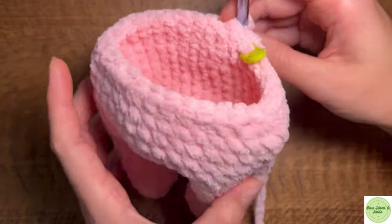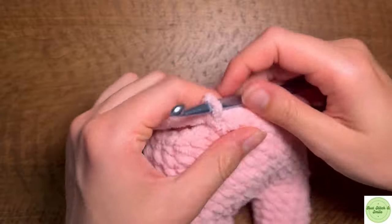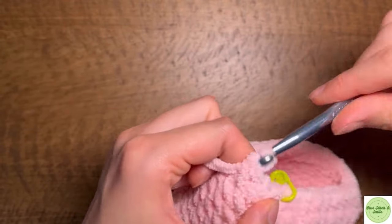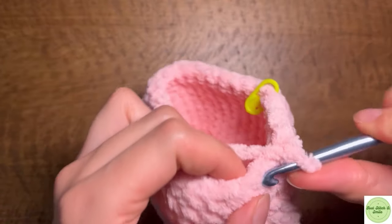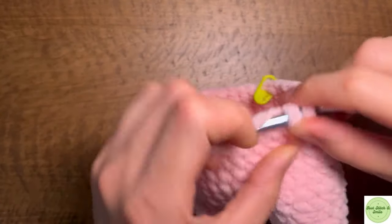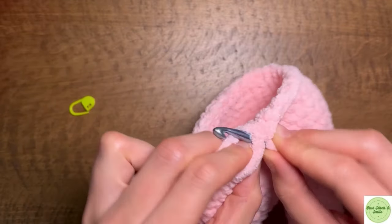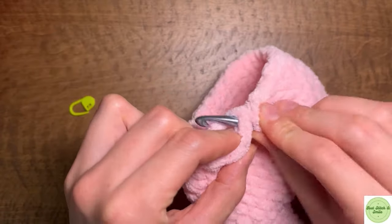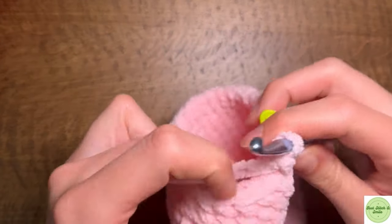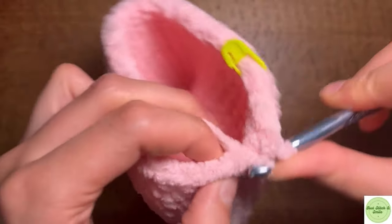Now what we're going to do is a round of just single crochets, keeping our number of 28 stitches in the round. I'm going to go ahead and finish this round of single crochets. After you've completed your round with 28 single crochets, we are going to make another three rounds of single crochets keeping the same number of stitches, just to add more length to the body. I'll be right back when we're ready to continue our decreasing.